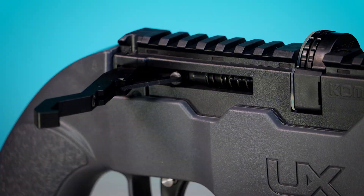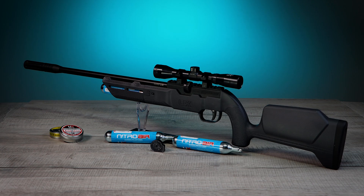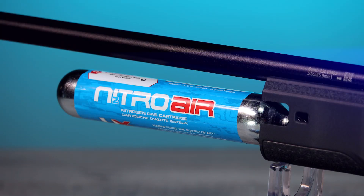Umarex Innovation has revolutionized air guns again. Introducing the Umarex Complete NCR, the first high-pressure pre-charged pneumatic air rifle that utilizes pre-filled nitrogen cartridges.